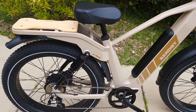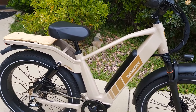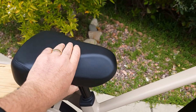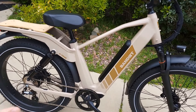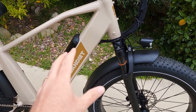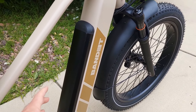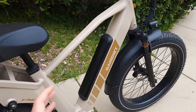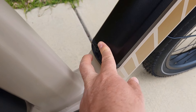I weigh 215 pounds and sat on the rack — it was just fine. It has one of the nicest seats on the market: massive and very comfortable, enhanced by the suspension combination. The battery is almost internal, sitting inside the frame so it won't make noise while riding. You can charge the battery on or off the bike via the charging port.